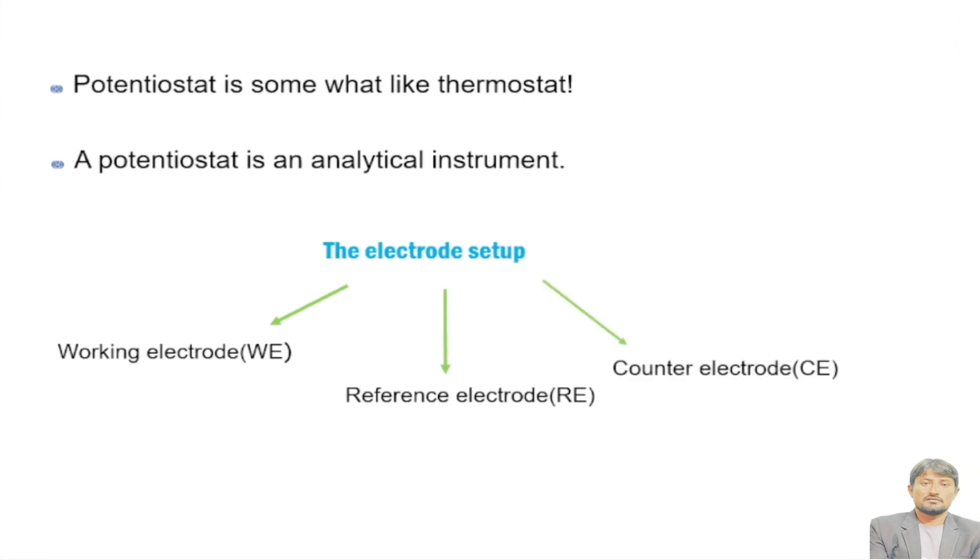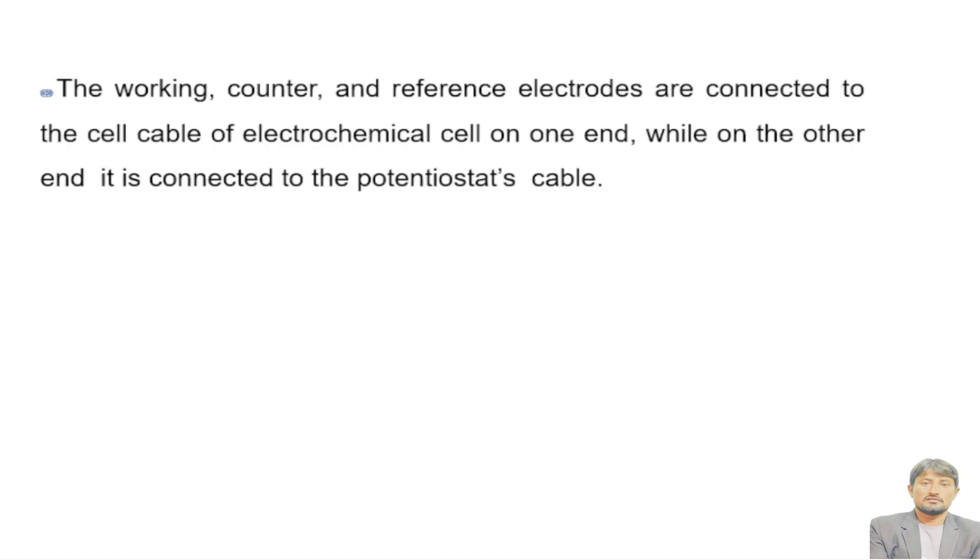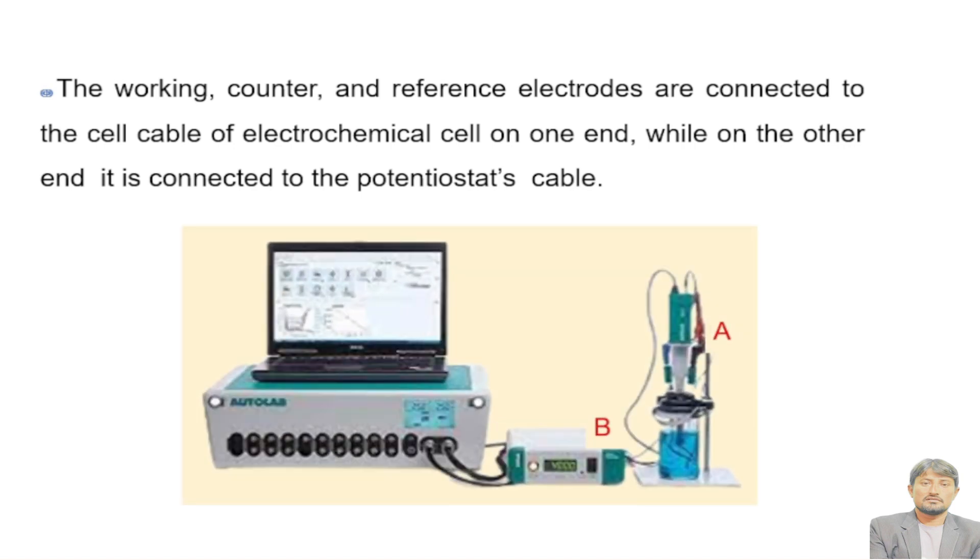In the potentiostat setup, the working, counter, and reference electrodes are connected to the cell cable of the electrochemical cell on one end, while on the other end it is connected to the potentiostat's cable. In this diagram, A represents the part of the electrochemical cell where cables are attached, and B indicates the point where cables are inserted into the circuit of the potentiostat.